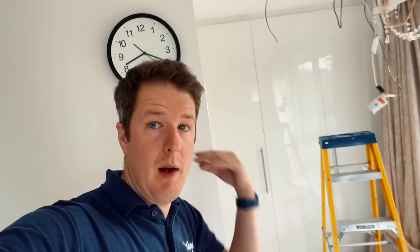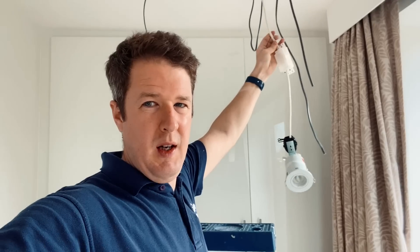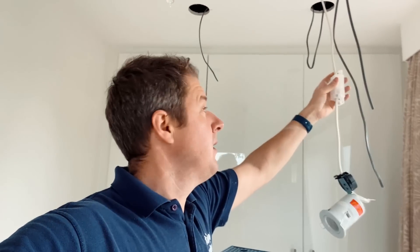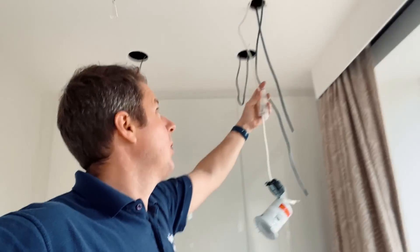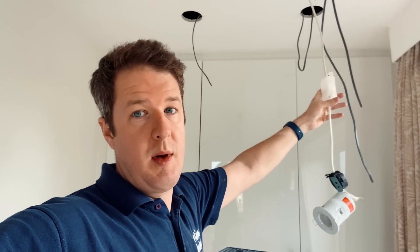If you enjoy the video, smash the thumbs up, subscribe and hit the notification bell. So this is the first room we're working in. It used to have a smart lighting system - I think it was one of the Legrand ones - with a main panel by the consumer unit and switched feeds coming out to the various sets of lights. This room currently has two zones but we're installing five zones of lighting. I'm going to connect this as a permanent feed and distribute the permanent live to the Lutron controllers.